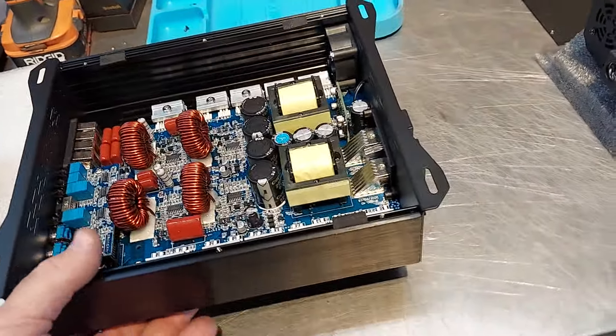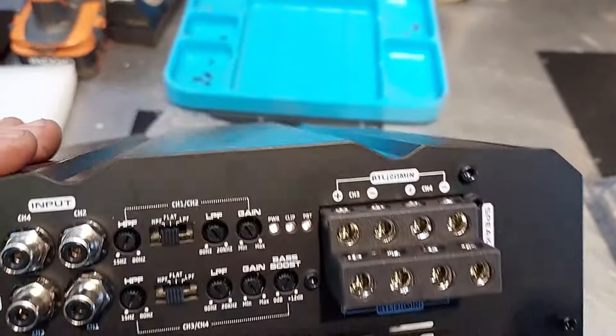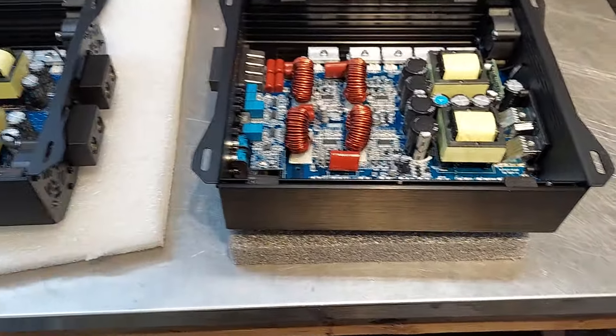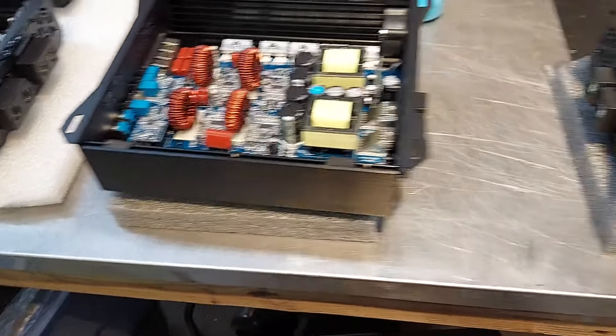I think you can also bridge these — yes, you can bridge them. 2 ohm minimum. So 2 ohm bridged or 1 ohm per channel. That's typically used for highs; people don't usually use those for subs, but you could. It's a full range amp, it's fine.